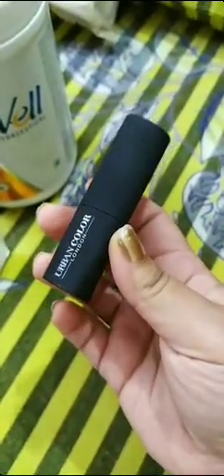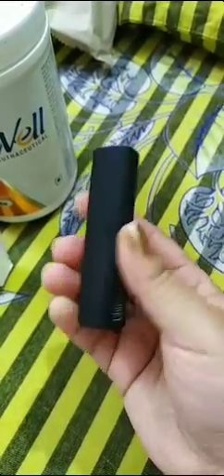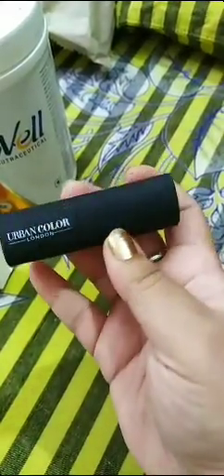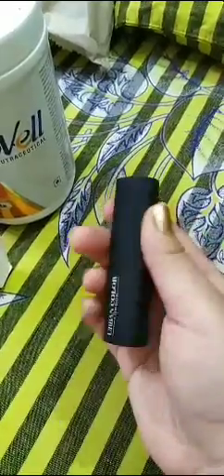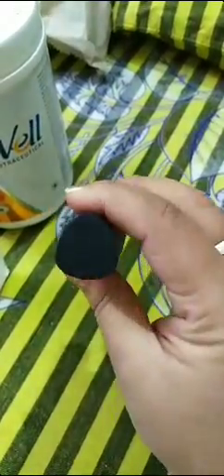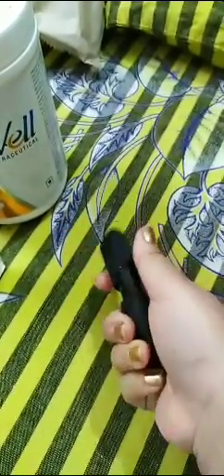This is the packaging and I am completely in love with it. It is a very matte kind of packaging in a semi-cylindrical triangle kind of shape. Let me just open and show you.